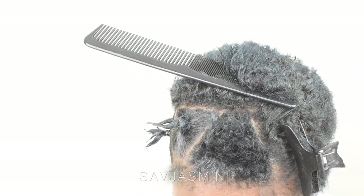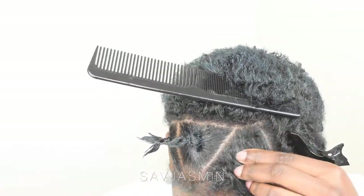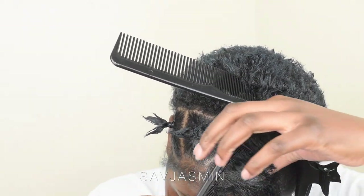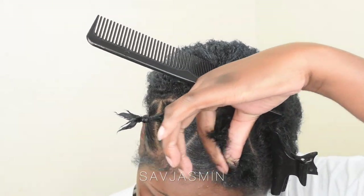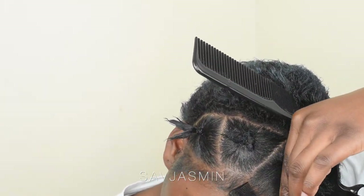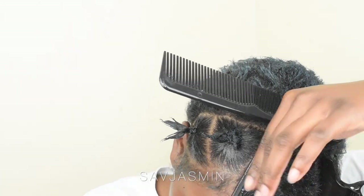I'm taking the L'Oreal Paris Extreme Hold 48 Hour Indestructible Gel. When I say this gel is the bomb dot com — if you don't know about it, research it. And if you see it in the shops, it only goes for like three or four pounds. You can't go wrong, and I've never had a bad experience with this gel. It's so good.